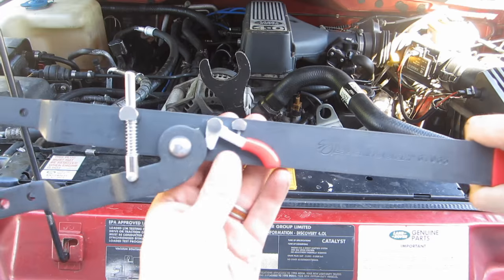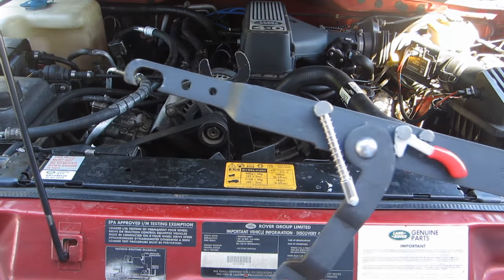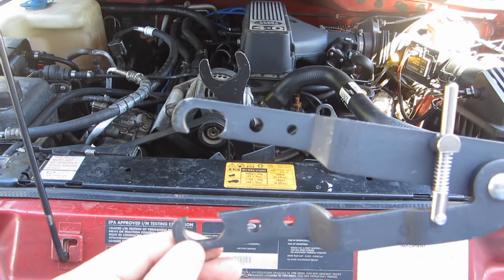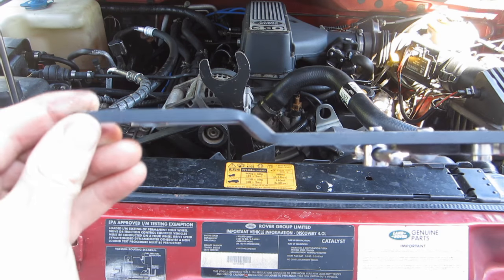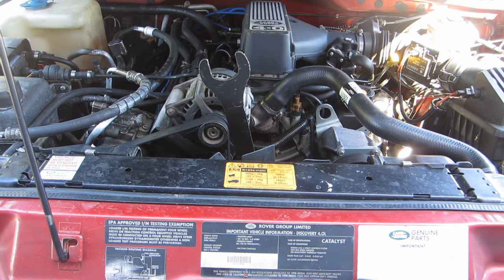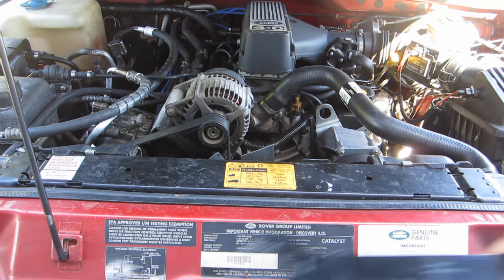What this tool does is hold the water pump by the bolts so that you can slip the wrench down there and pull the opposite way. The clutch holder tool I used is adjustable and I picked it up from my local O'Reilly's. The giant wrench I also rented from O'Reilly's and it's a 36 millimeter.